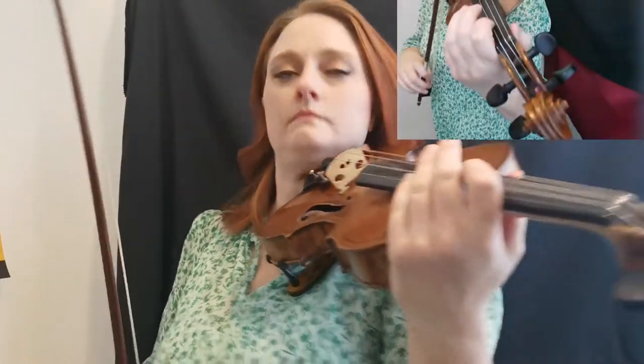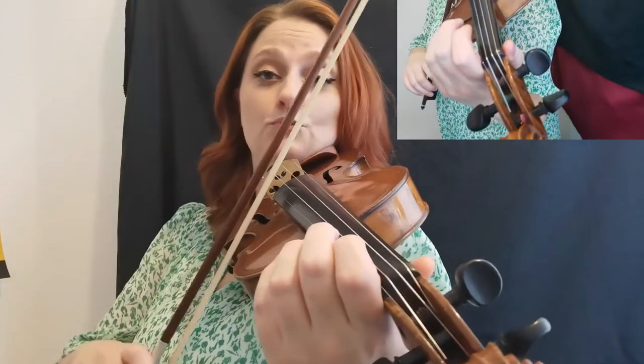Let's now do it with the backing track. We'll have a little bit of the lead in — posture ready, zip, step, you know the rest, and bow holds. So here we go, I'll count you in — one, two, ready, go.